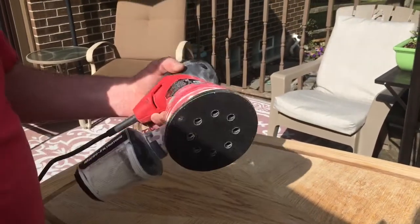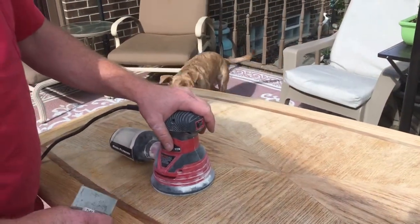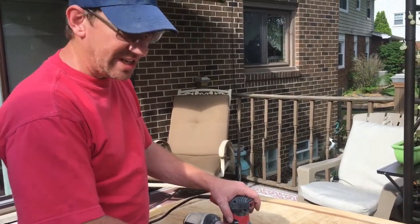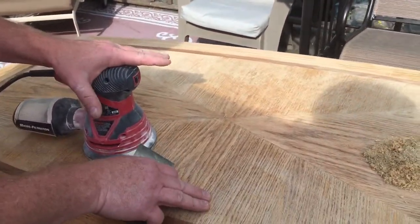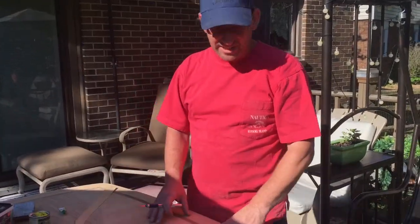I have some 80 grit on the sander and I'm gonna hit it lightly with the 80 grit, then touch it up with 120 and then 220. I'm even gonna tint this a little bit - this was not stained before. It's red oak and walnut and I'm gonna add a little medium walnut stain, then some polyurethane.